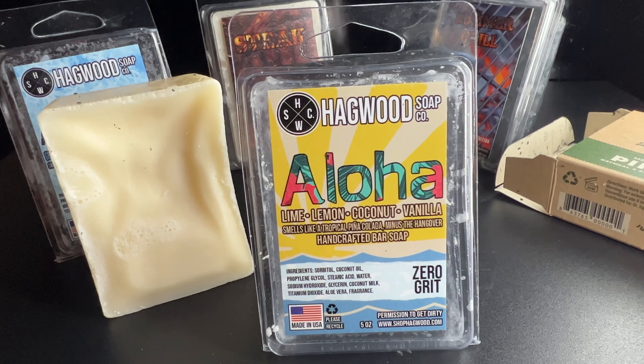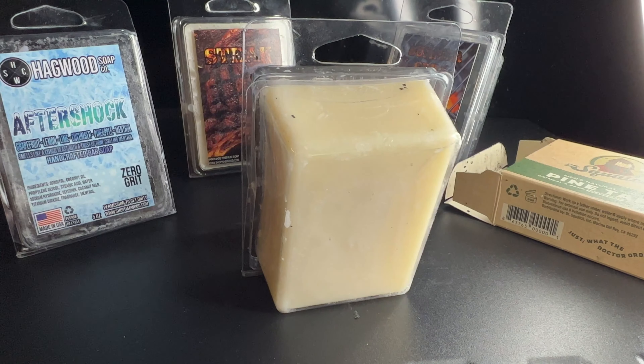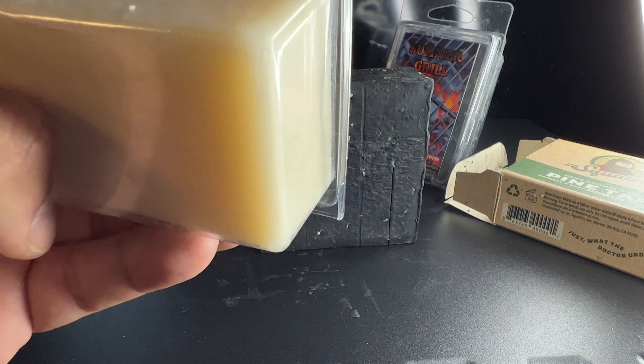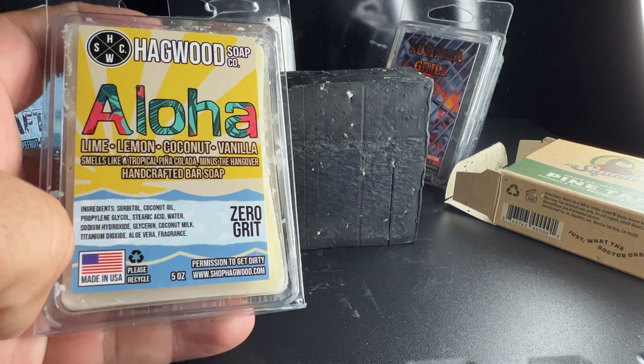One thing I would mention — and this is maybe the only negative about the soap — is that the scent is a bit sweeter than I expected. I would have liked something less sweet so that I could get hints of the other three ingredients. But that's not really that bad; that's the only negative I can think of.